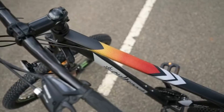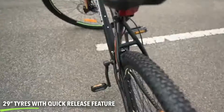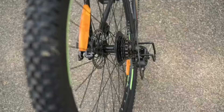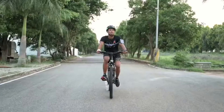29-inch tire, 18.5 frame with disc brakes and platform pedals. Quick-release tires with steel frame and front suspension. Double wall alloy rims with quick-release seats and 21-speed Shimano gears — left 3, right 7.